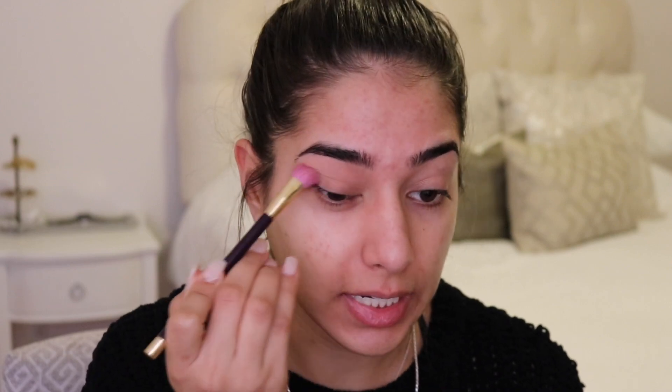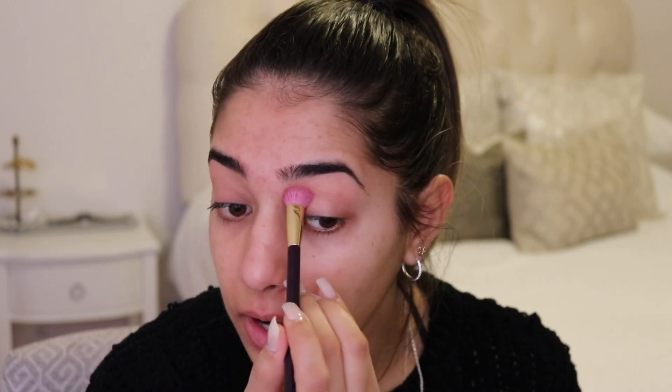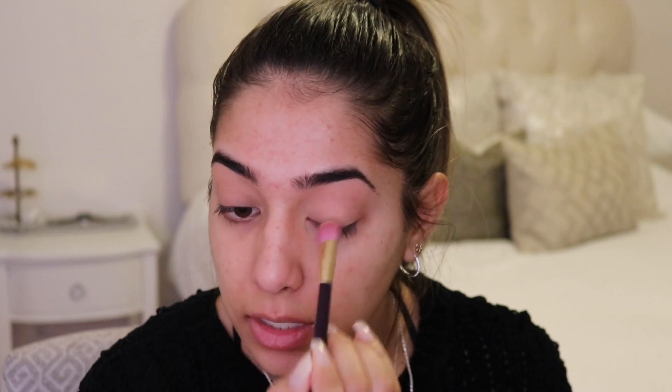I'm using a big fluffy brush to place a bone-colored shadow over the entire lid, just to clean the canvas we're going to be working on. It's a really nice nude skin color and it's packing on pigment — I can see less of the veins in my eyes now. You could go in with an eyeshadow base, but I never have problems with shadows creasing or fading throughout the day. If you do have issues, I'd recommend an eyeshadow base first, then place this color on top to set it so it's easier to blend other shadows.